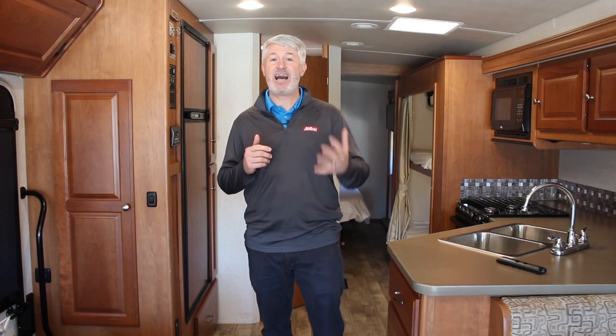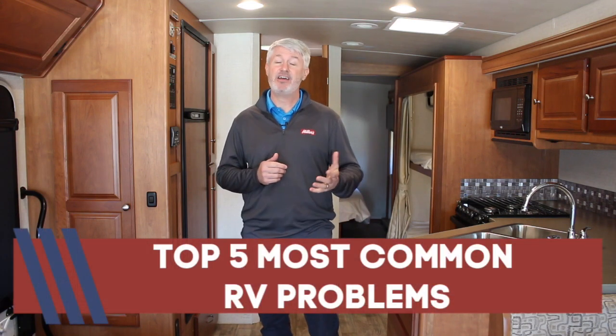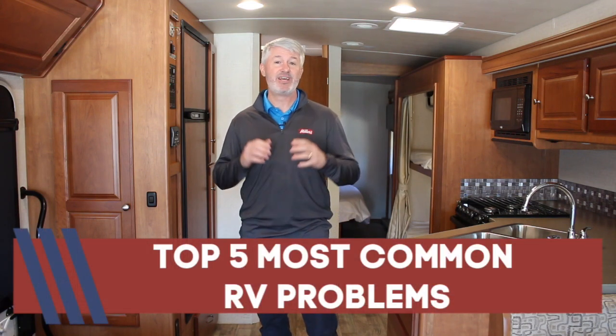Hey, this is Jeff with Miller's RV with another one of our Ask Us videos. This question is answering what are the top five questions I get from either a new RVer or one of our rental customers out on a rental — something you just might not have learned yet.